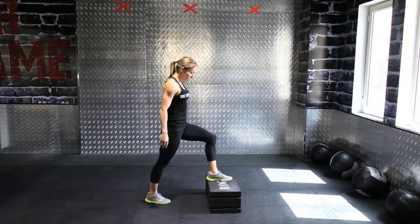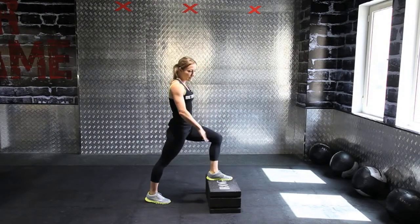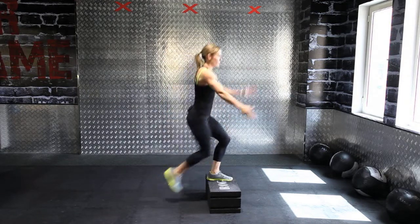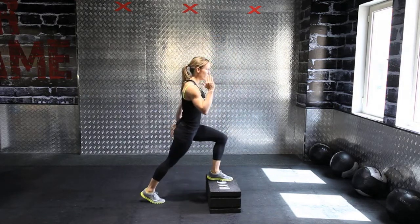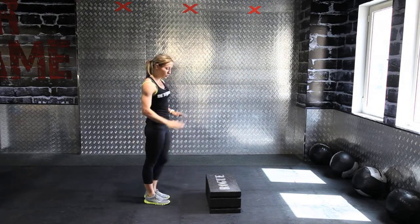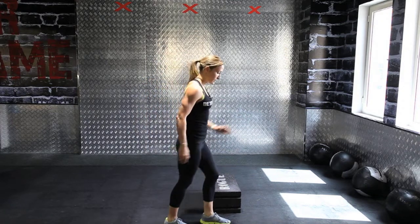Move of the week: one foot on a deck, a step, or anything that's elevated, arms next to you. What you're going to do is drive the knee up, touch back down, drive the knee up, touch back down. If you're a beginner, you don't need to use the step at all — you can just do it by itself.